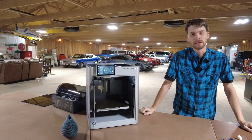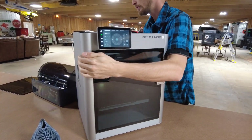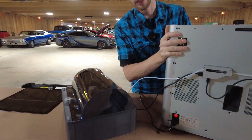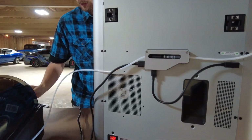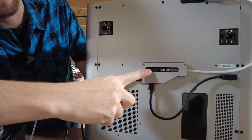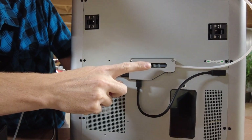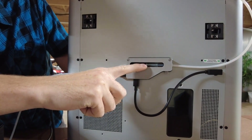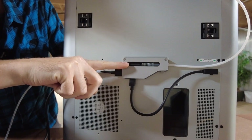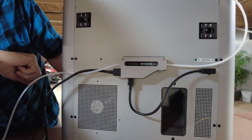Our next one is on the back side. Turn the unit around — careful not to strain any cords. Our second most common clog is up in the area where the AMS feeds into the little unit here. Typically we've seen filament clog this area — it comes in, jams up, retracts, and won't actually feed into your extruder head.